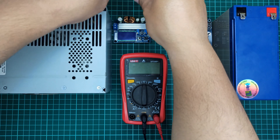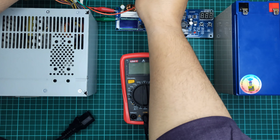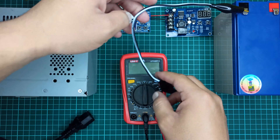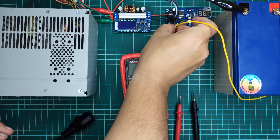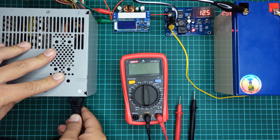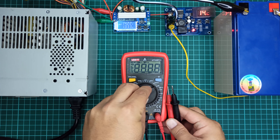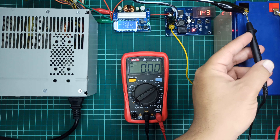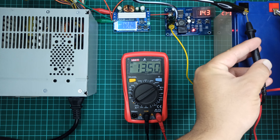Now let's connect this computer power supply to the input side of the boost converter module, and let's connect the battery with the charge controller module. Finally, let me turn on the power supply. Here you can see the current usage being drawn by the battery through the charge controller module. Let's connect our multimeter to monitor the voltage across the battery terminals. You can see that the voltage across the battery is rising and it's now being charged more safely.